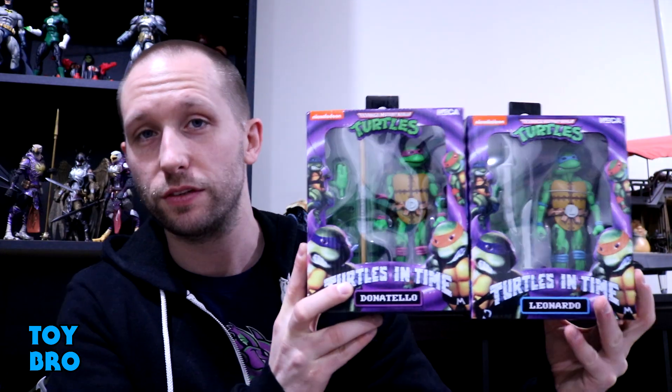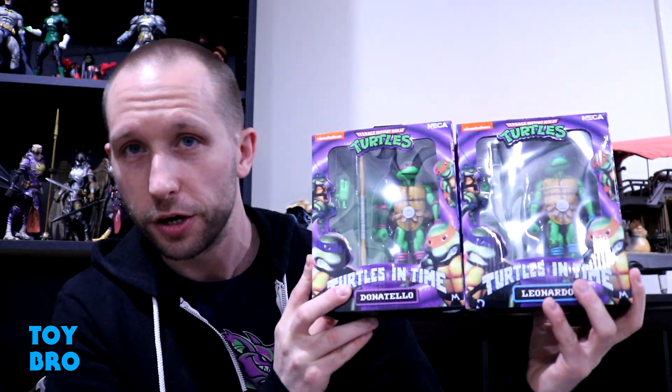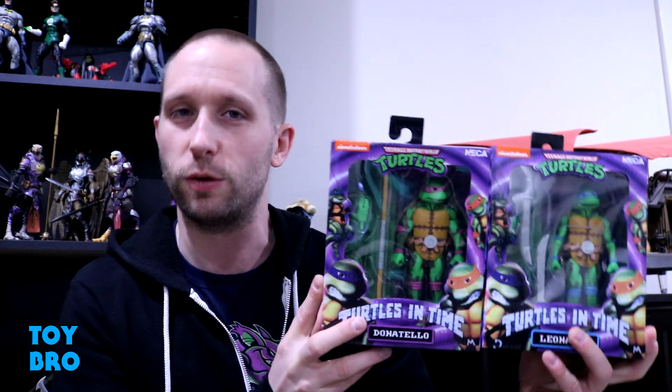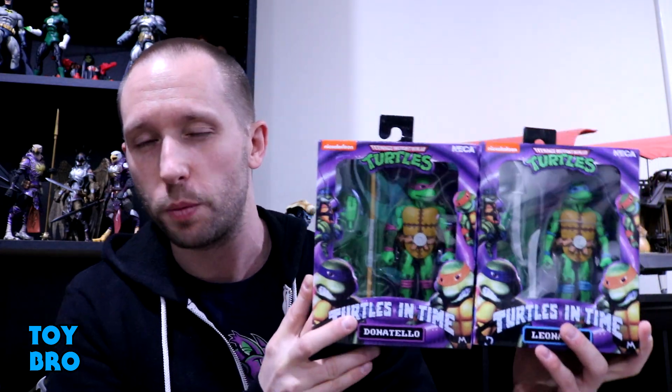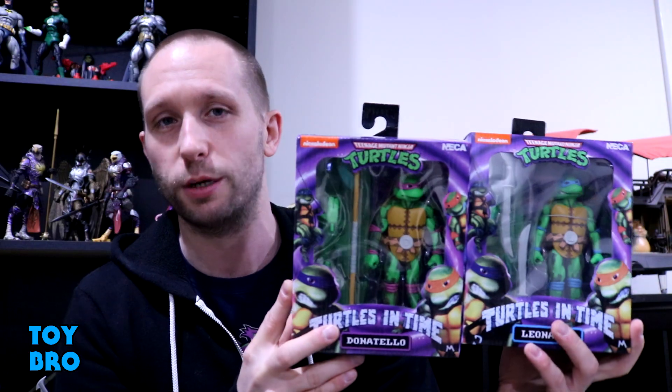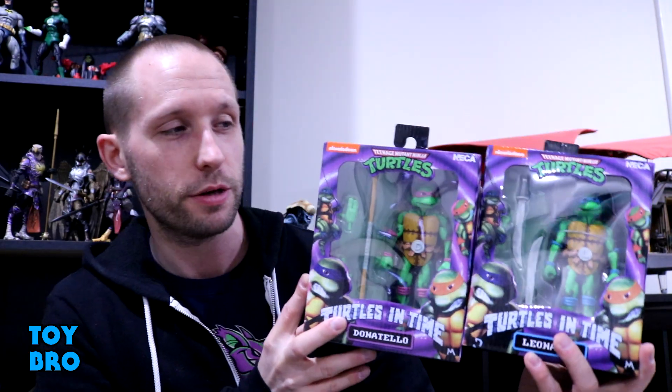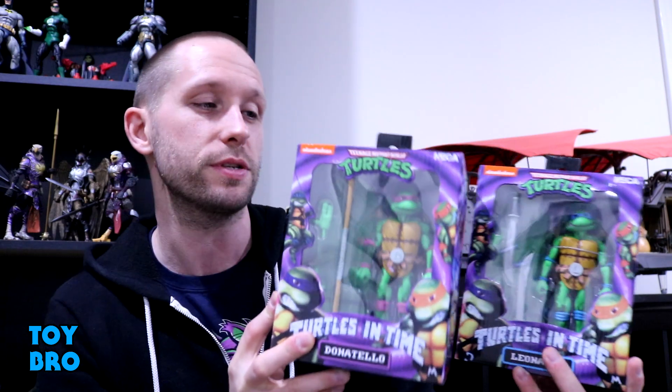What's up guys? We are back with another NECA Toys TMNT review taking a look at the good guys from the recent Turtles in Time wave. We're of course taking a look at two Ninja Turtles — we've got Leonardo and Donatello. These guys are sort of reissues from that original convention exclusive 4-pack with a slight paint deco change and some new accessories, which I'm very excited about. I never bought into those so I'm getting these for the first time.